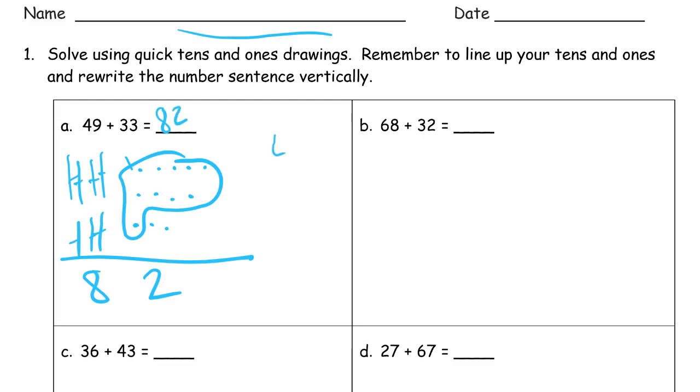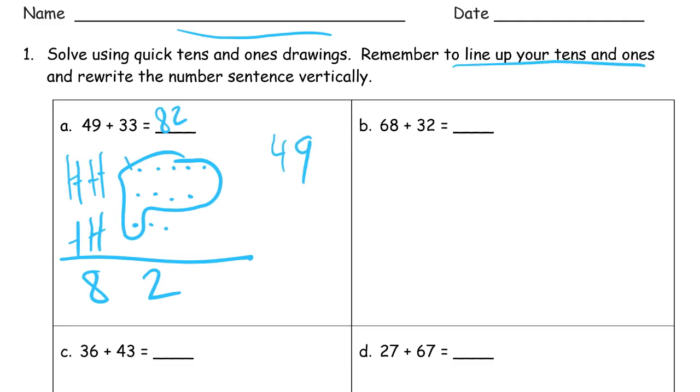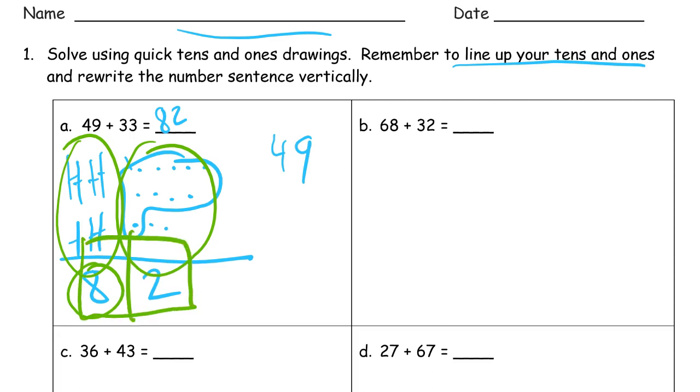I'm going to rewrite this vertically — so there's the 49. When it says to line up your tens and ones, we put the tens over here and the ones over here, just like a place value box or place value chart. We write it vertically with 49 and 33. Think of it like one big place value chart where the tens go here and the ones go there.